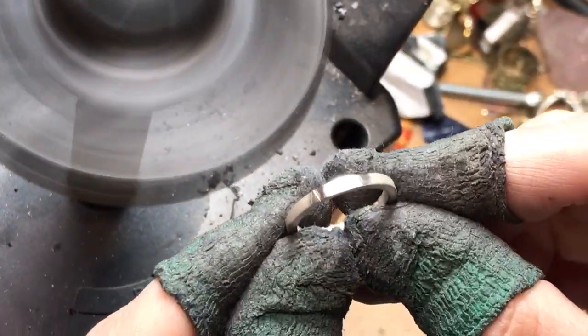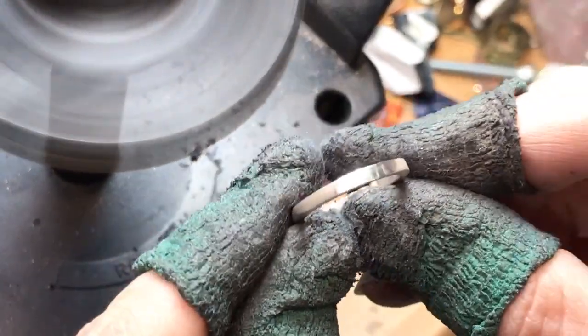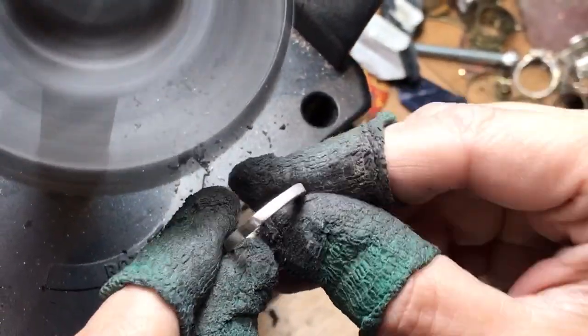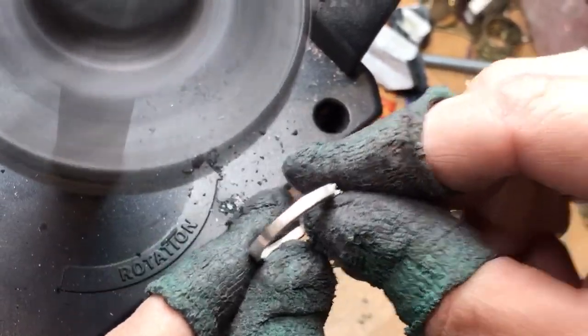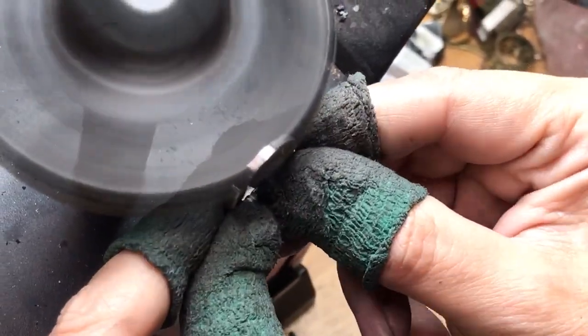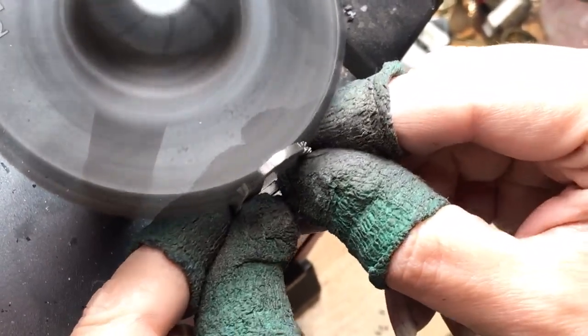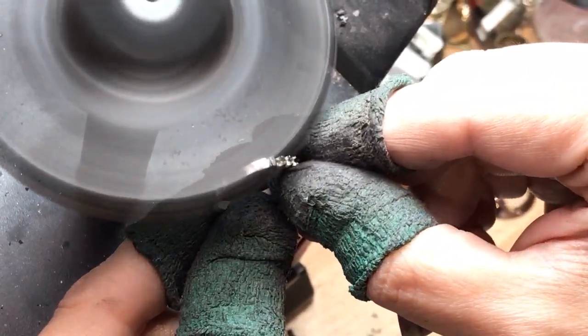If there's any porosity, it would have been gone by now. So this is a raw casting — from raw casting, I'll clean up the whole thing. And again, burnishing as we're going through, maintaining the exact degree.